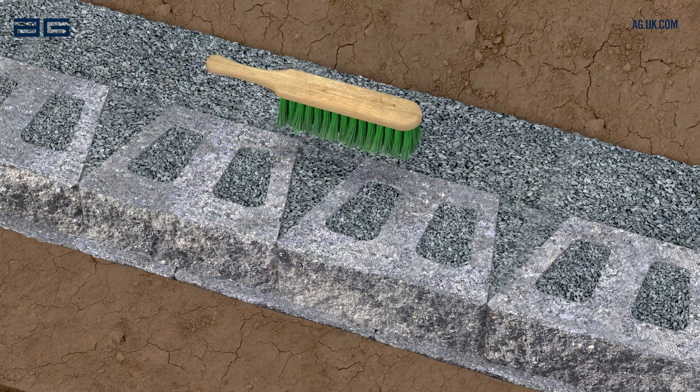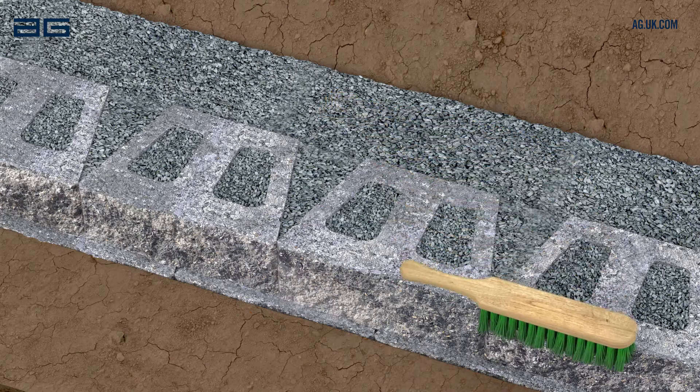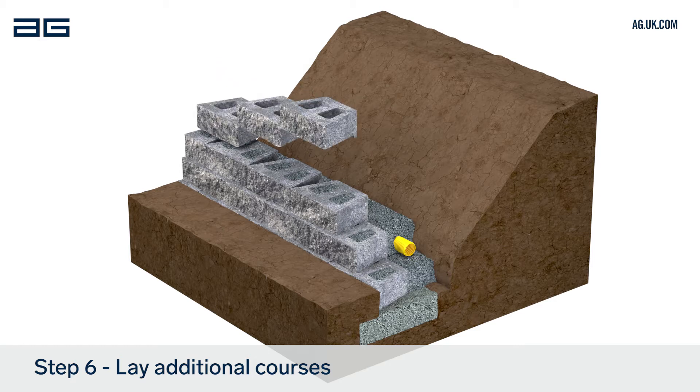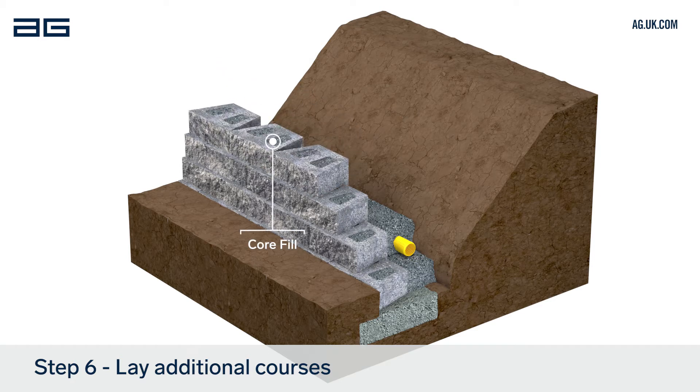Brush the surface of this course of blocks again, ready for the next course. Repeat this process for each following course, checking level and alignment as you build. Fill the cores of each course with drainage stone before laying the next.